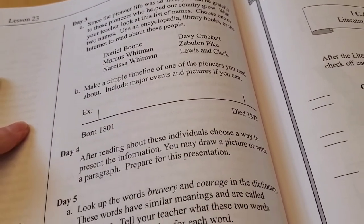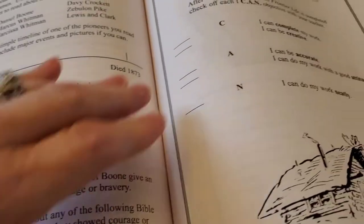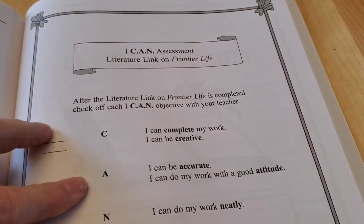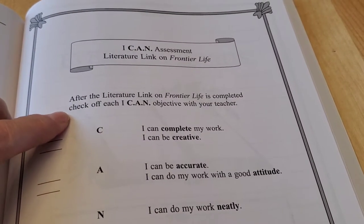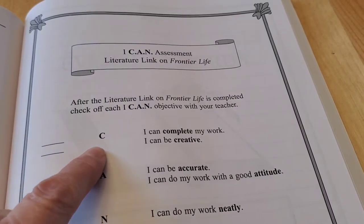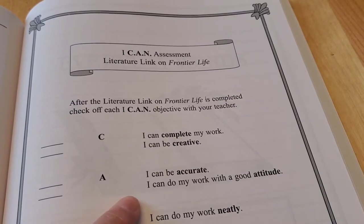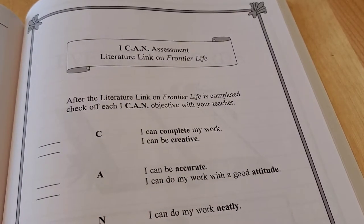It goes all the way to day five, and then there's a little assessment — an ICAN assessment on Frontier Life. After the literature link is completed, you check the ICAN objectives with your teacher: I can complete my work, I can be creative, I can be accurate, I can do my work with a good attitude, and I can do my work neatly.